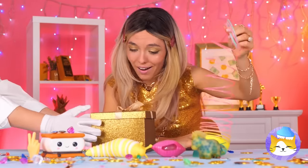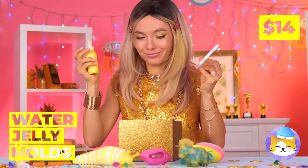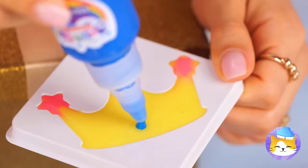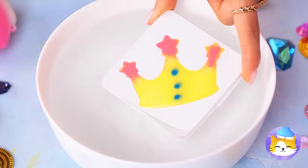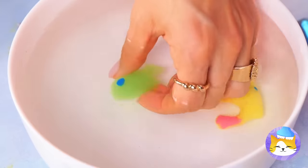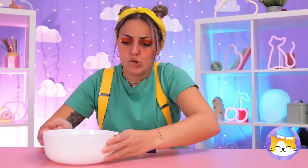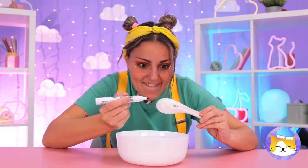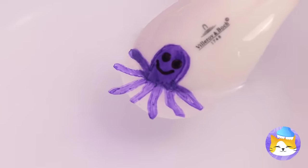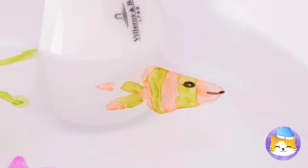Someone's got a present — water jelly molds! Look, a crown. But every crown needs its jewels. Add to water and shake it off. Take it out and squeeze it. If you don't have any jelly, draw something with dry erase markers — it'll pop off in water. So make yourself a little aquarium.